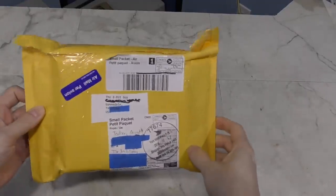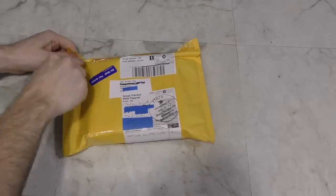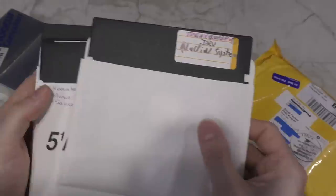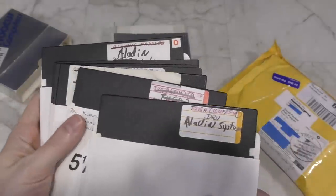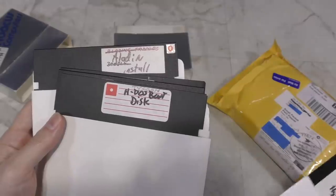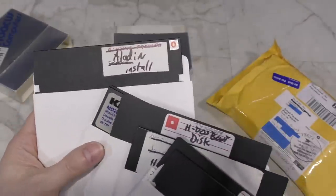The next box was from Jed — I'm sorry, I don't know how to pronounce that last name. At first it would appear to be a box of useless discs, and I think some of these are, as I can't even tell for sure what they are. However, the main attraction is that these are copies of the Hyperion system discs, which I'll need in order to do a proper demonstration on that computer once I get it fixed. Thank you, Jed.